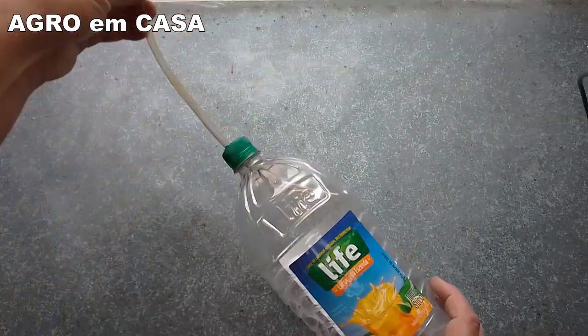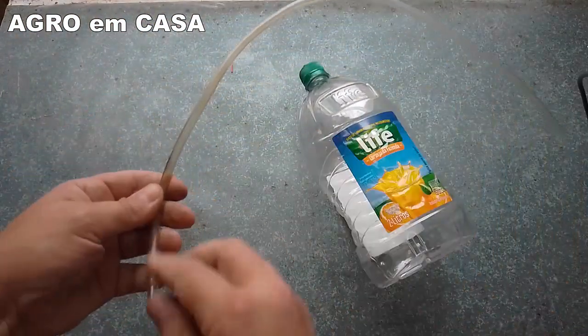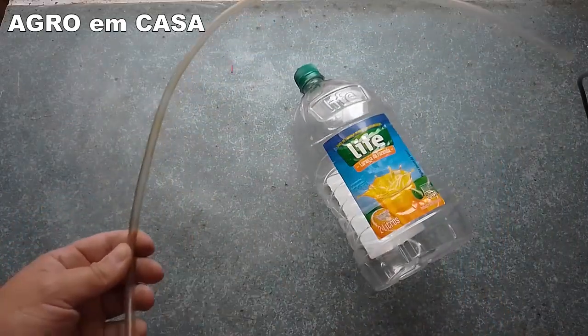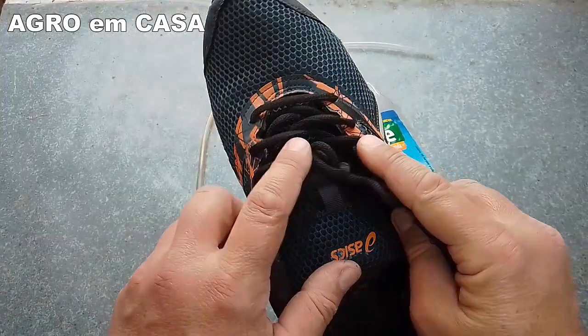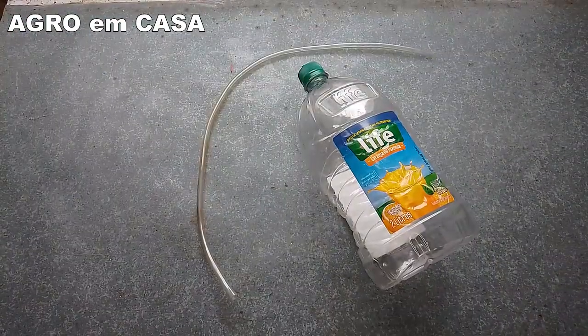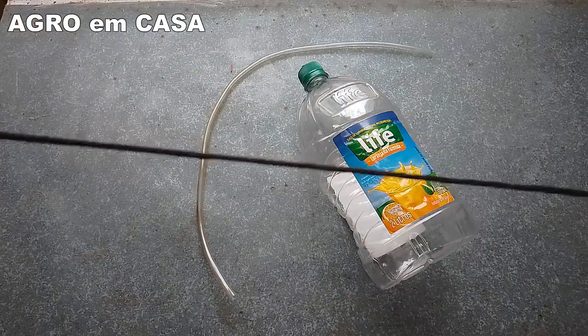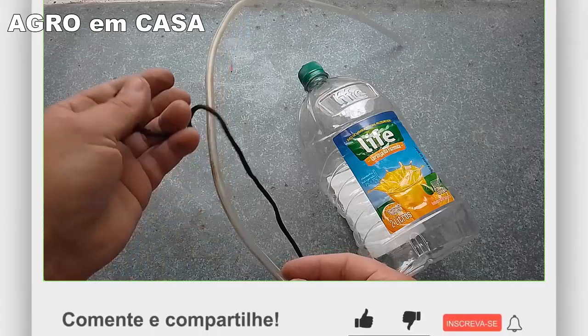Next step, folks: now that you've figured out the length of the hose, you also need to cut a cord of the same length — a little longer. I'm going to use a lace from an old sneaker. I've already cut it to size here, and now I'll thread it through the inside of the hose.